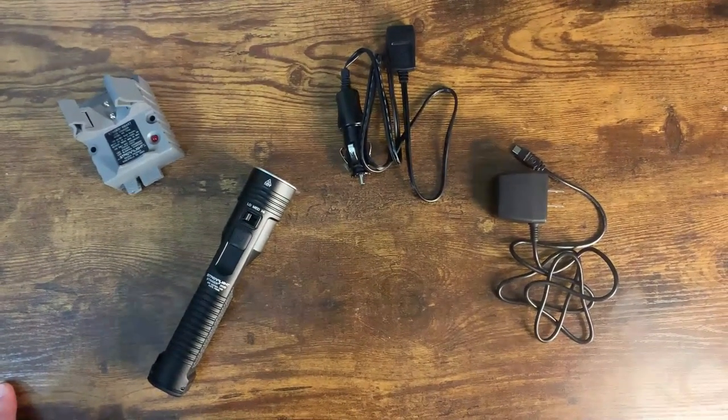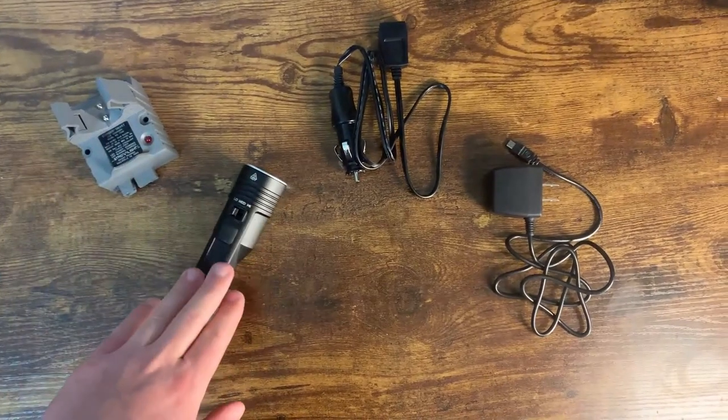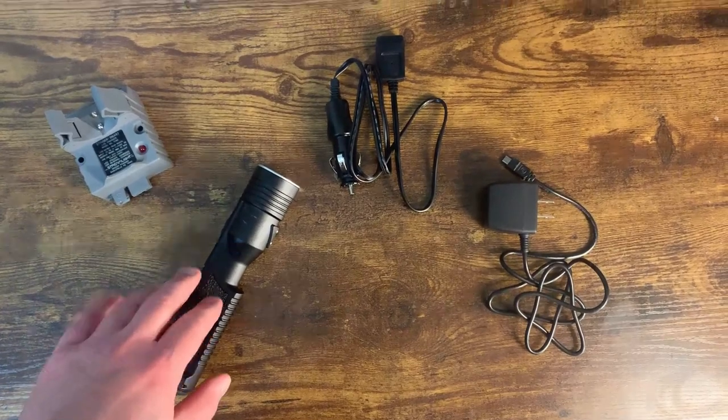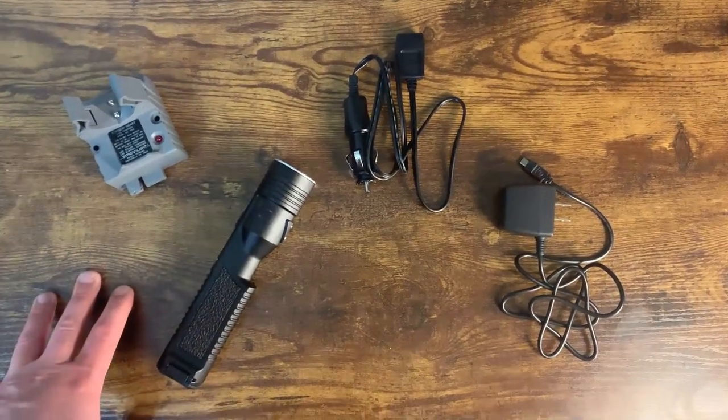In this video I'm going to explain everything you need to know about this flashlight, and by the end of the video I'll also show you the light in action so you can see the different modes, brightness, and everything like that.